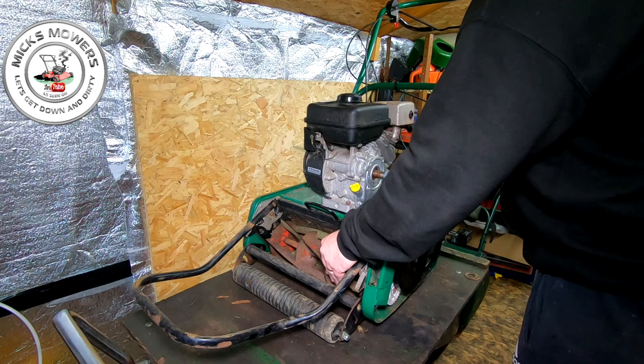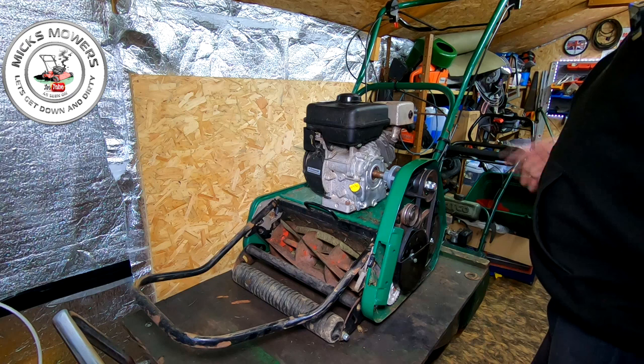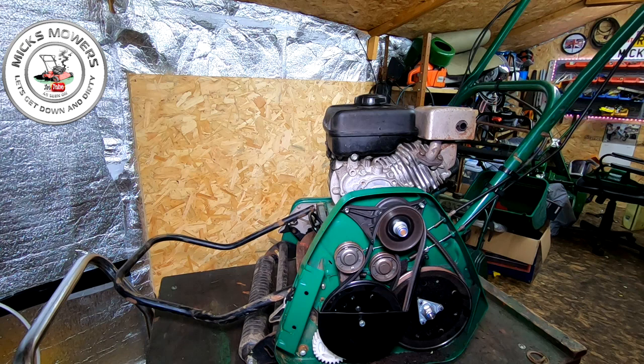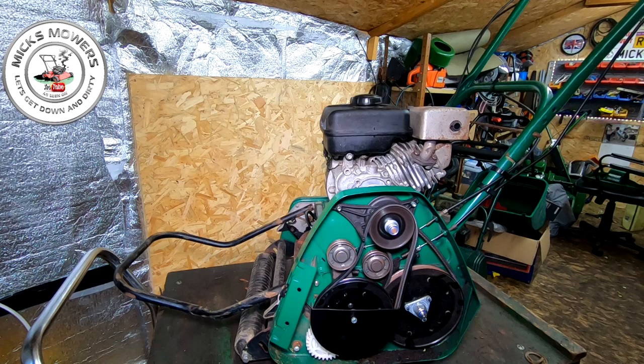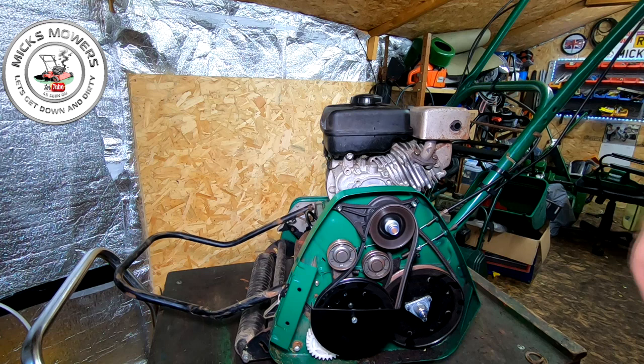The blade is pretty good — I may need to back lap it at some point, but I don't want to sharpen the blade until I've got it running right. First I'm going to start the machine, let it run for two or three minutes, then drain the oil. As you can hear, the engine is ticking over — it's got a bit of a hump to it. If I idle it down it'll cut out. On half choke it doesn't run too bad, but take the choke off and you get that hunting noise.